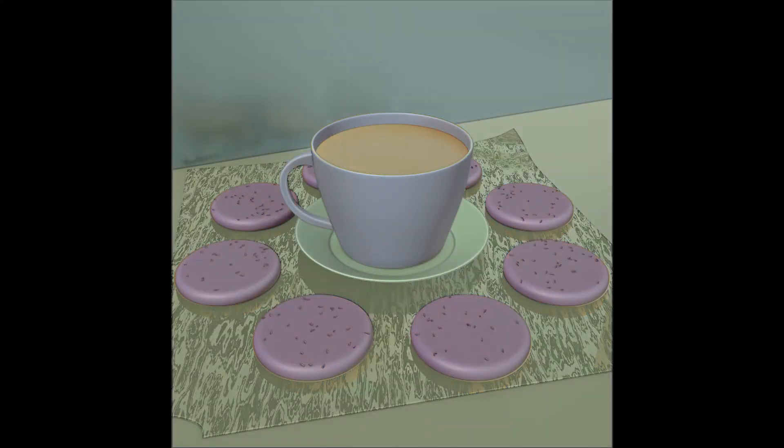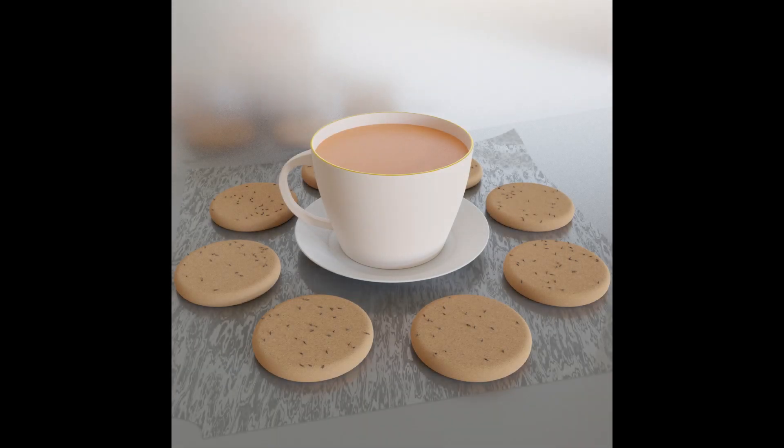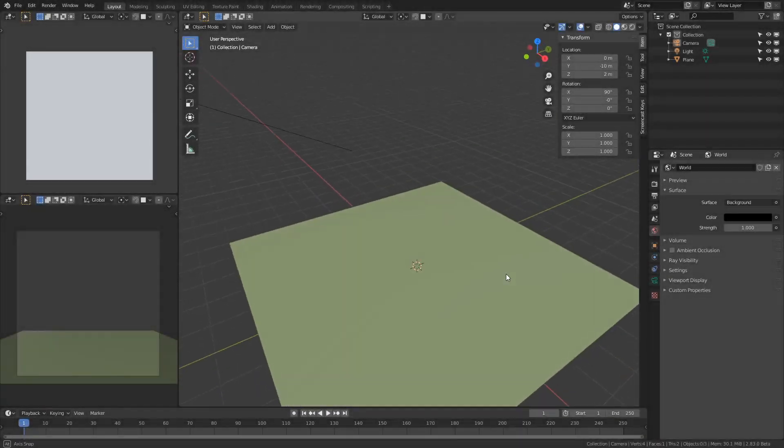Hello, and welcome to another video. This is a quick time lapse slash walkthrough of how I make this scene. I was just having a wonderful cup of tea with some biscuits, so I decided to model it. Let's begin.